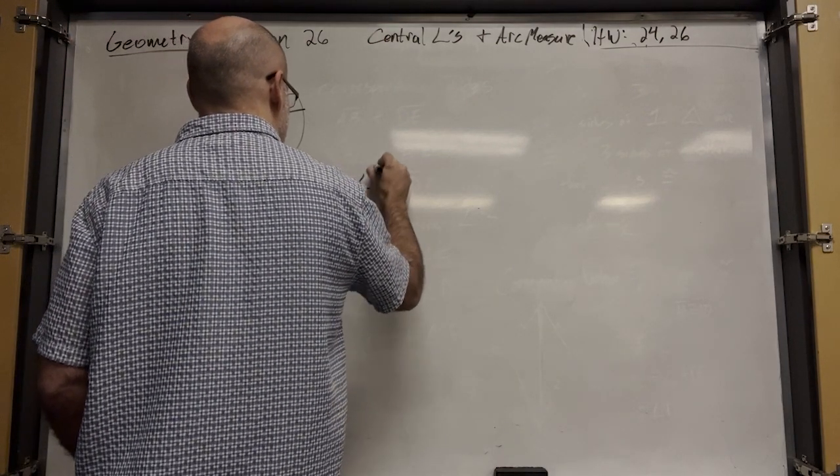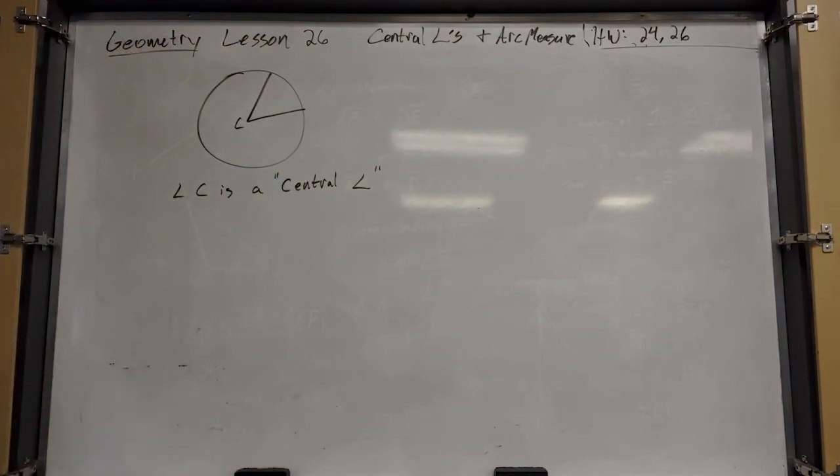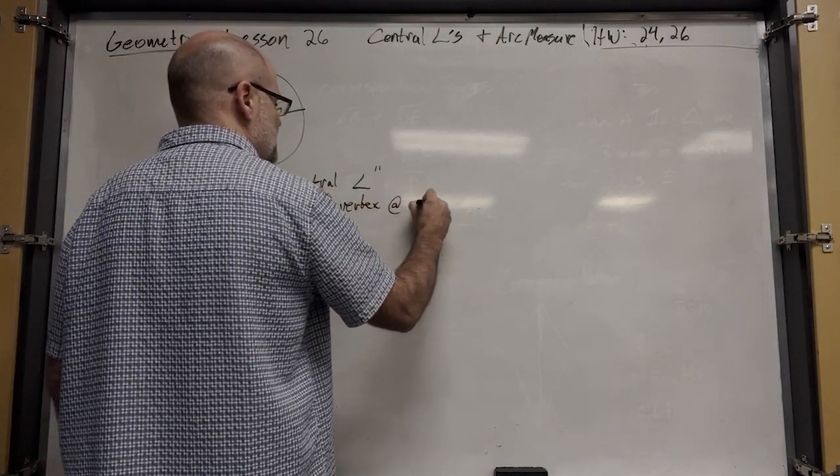How would you define a central angle? Basically, an angle whose vertex is at the center of a circle.